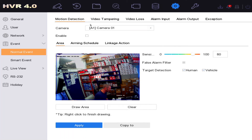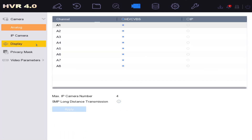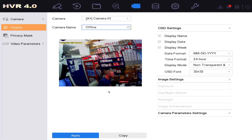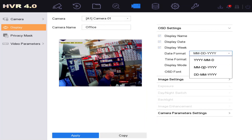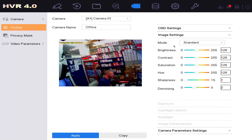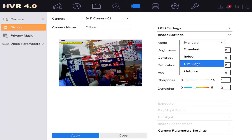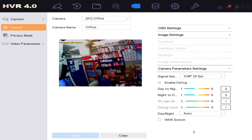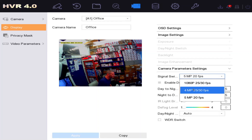Now let's look at basic camera settings. Go to Camera, then Display on the left. You can change the camera name — we'll call it 'Office Camera'. Change the date format to day/month. Under Image Settings, the mode is Standard by default but we'll select Indoor and click Apply. Under Parameter Settings, check you're set to five megapixel — some cameras may default to four or 1080p, so make sure it's set to five for the highest resolution.